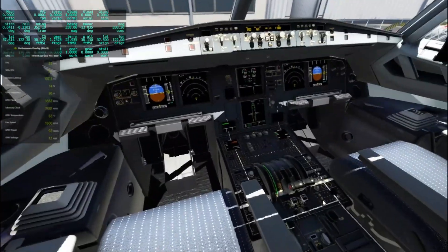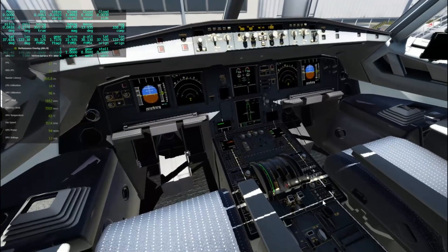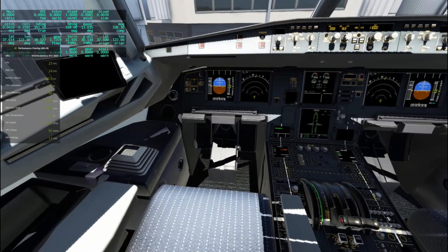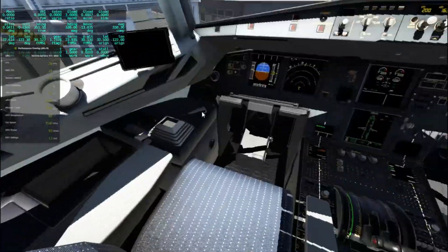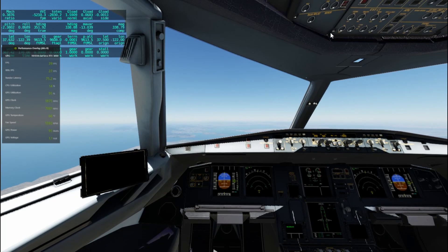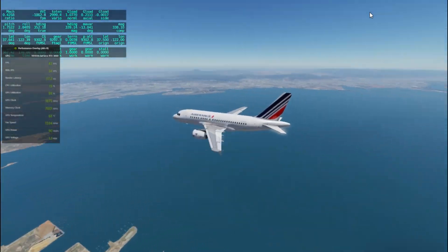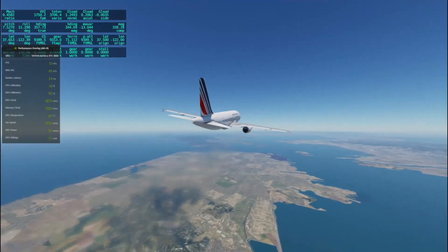Generally the plane is quite good. The interior is quite good. The only thing I'd say is the throttle animations aren't there, so you can't really see which position your throttle is in — you'll have to look at your manual throttle. Otherwise it's a pretty good plane. It doesn't have a side stick either, but it's quite good for freeware. Note that this is still in the development phase, so it's not yet perfect but it's quite good.